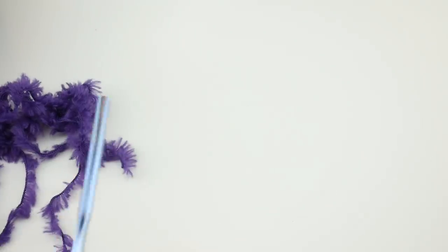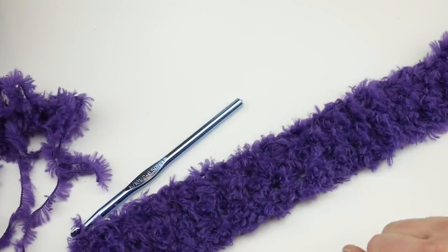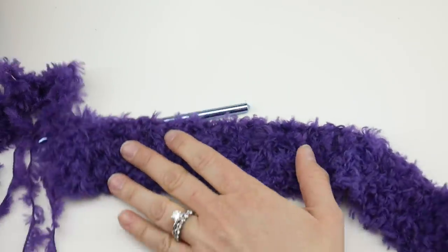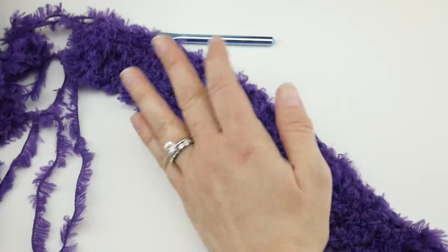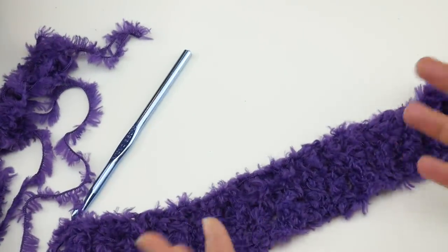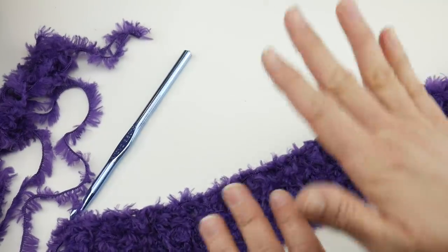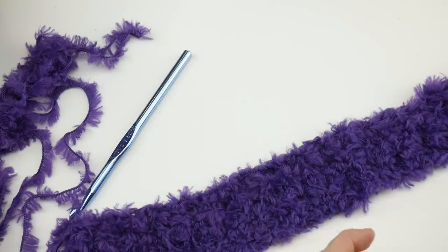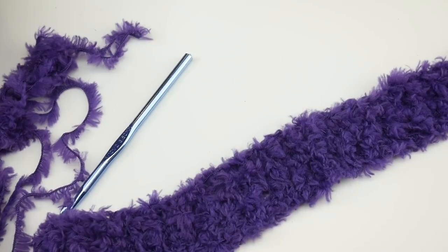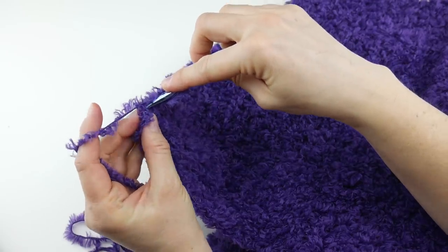Row two is complete — it looks really pretty, soft and fuzzy. What we want to do now is just keep repeating row two over and over until you can comfortably wrap the cowl around your neck, or until you run out of yarn — whichever happens first. I'm going to keep working row two to get more height, and then I'll show you how to seam it together, do the finish work, take care of all the ends, and then your cowl will be ready to wear or gift.